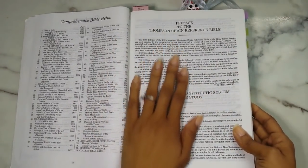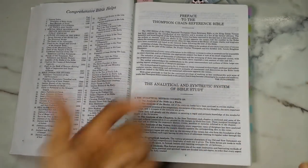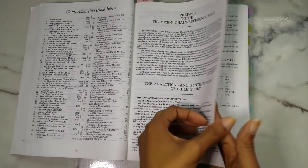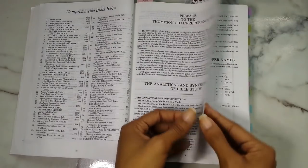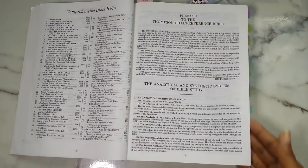The first thing you see is a preface to the Thompson Chain Reference Bible. You get the analytical and synthetic system of Bible study. I like that they tell you how to use this Bible and how to do different methods of studying. I will say the pages are really thin — as you can see, there is some show-through from the other side.